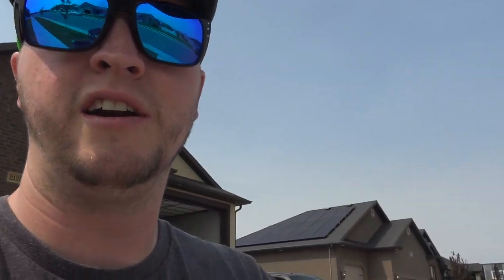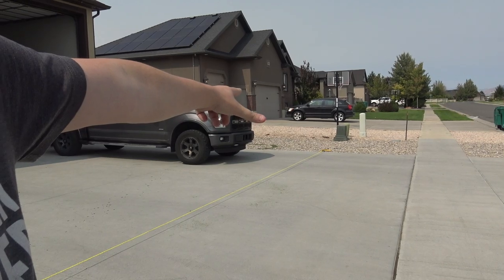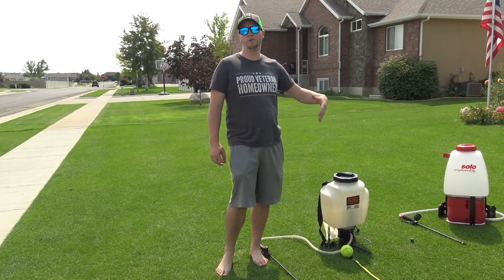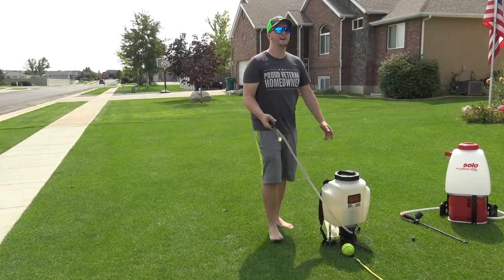I've set up a tape measure out to 50 feet and we're going to see which sprayer will spray the furthest on pinstream. The first one is the Chapin or Black and Decker 20-volt — let's see how far it goes.